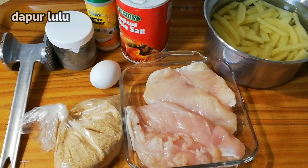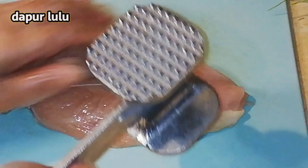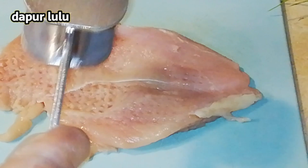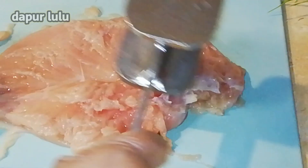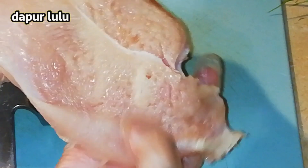Nah sekarang akan aku geprek dulu. Jadi ini harus digeprek ya teman-teman. Sebelum digeprek, ayamnya kita keringkan dulu dengan tisu. Nah ini mau digeprek. Geprekannya menggunakan alat geprek khusus untuk stick — ini spesial, bukan palu ya teman-teman, ini khusus untuk stick. Jadi mukulnya itu jangan terlalu hancur ya.